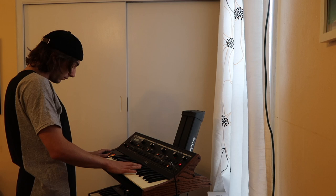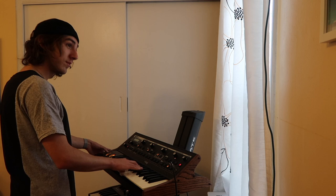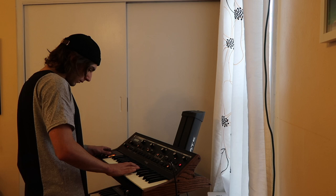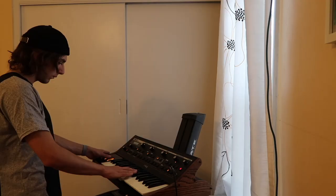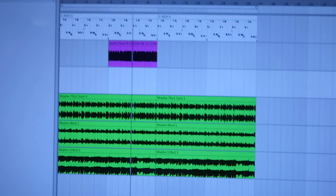Okay, I almost have it. I'm going to try one more. That's it — that's going to be it. It didn't record properly, I messed up, so I have to go re-record it now. That's it. Now I can just try it with all the different basses. I think this one's still my favorite.